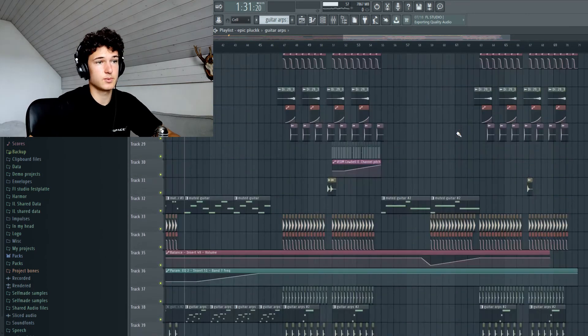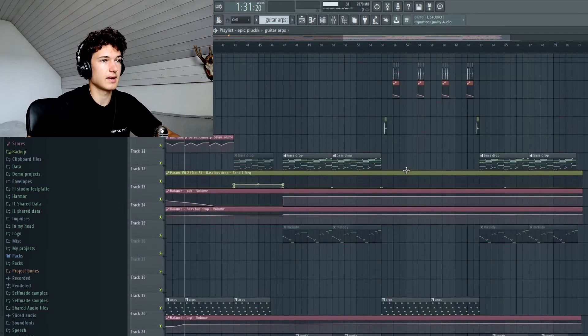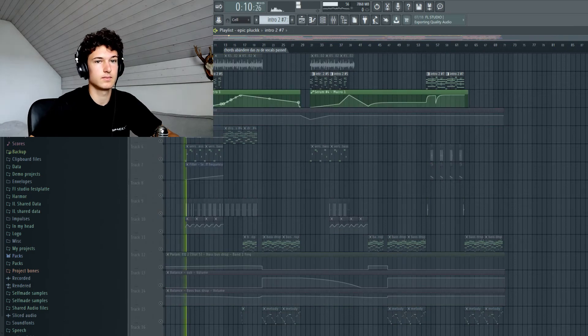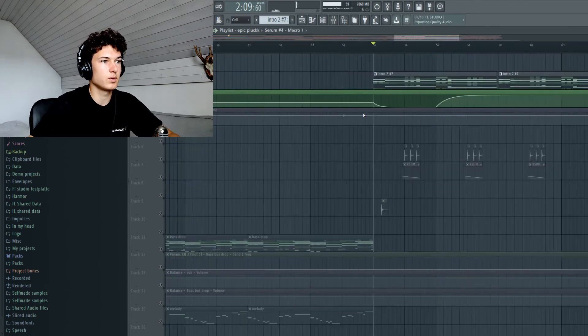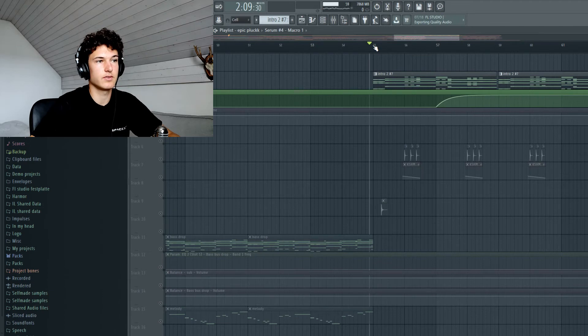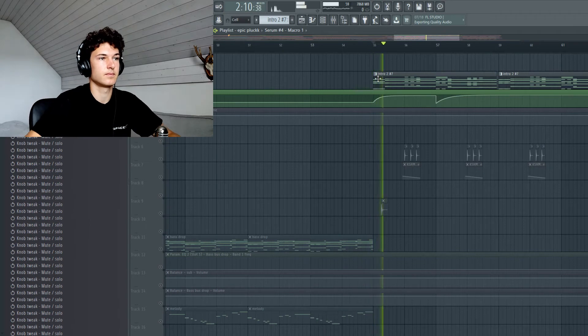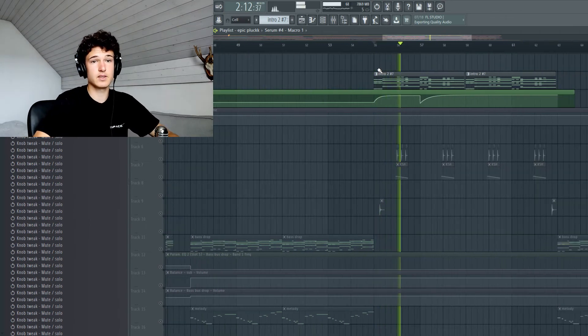Then there's the bridge — there's one interesting thing there. The synthesizer in the bridge is the same as in the verse. Like this synthesizer is the same as this one. If I would turn everything else down it sounds like the first, but with everything else it sounds completely different.